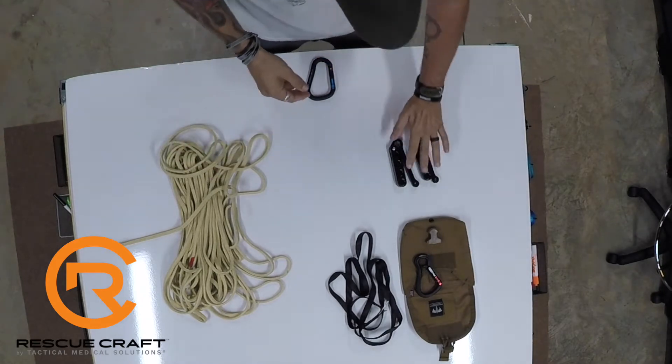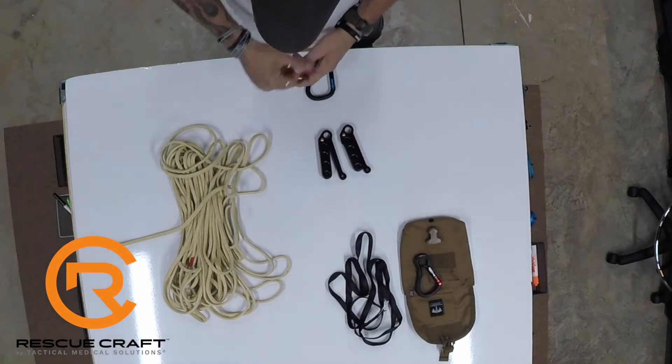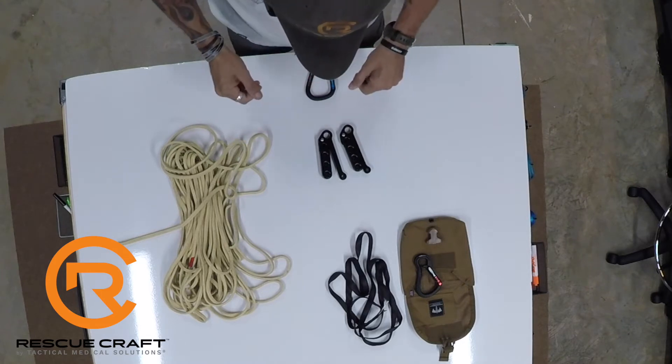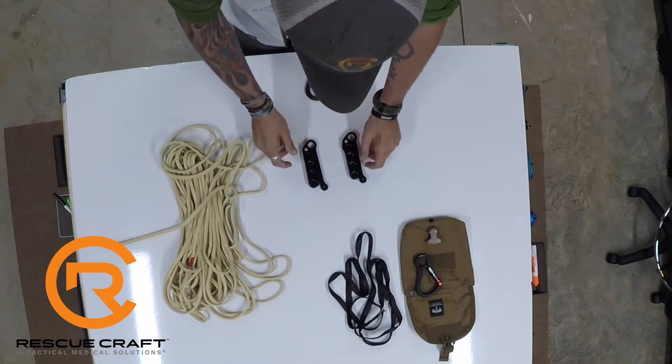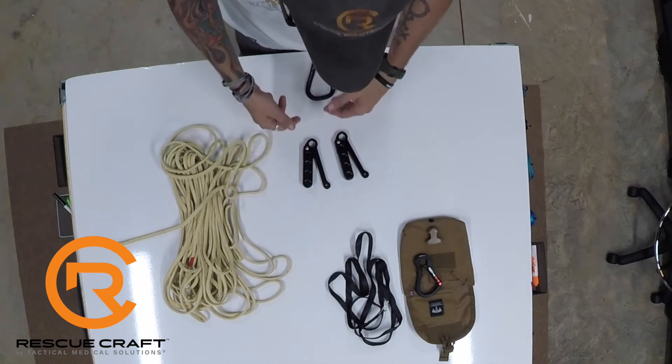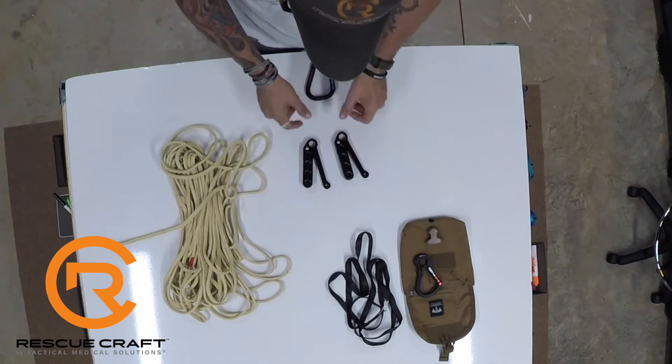We're going to take a look at rigging the F3 descent device with the Brit 900, which is what comes in the fight-or-flight system. When looking at these systems, we have an option on which one you're going to buy: one is a single brake and the other is an anti-panic double brake.